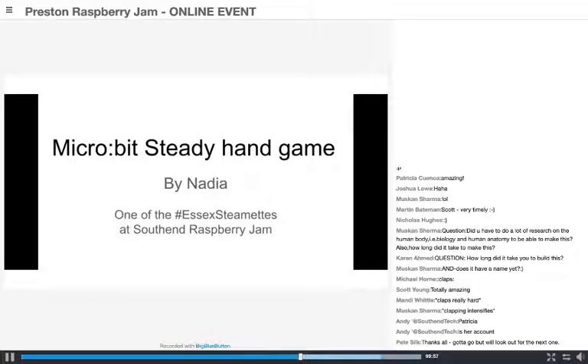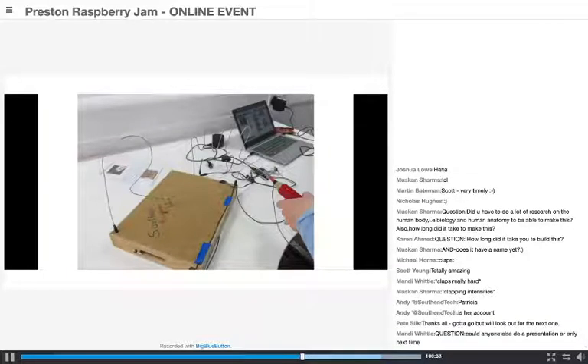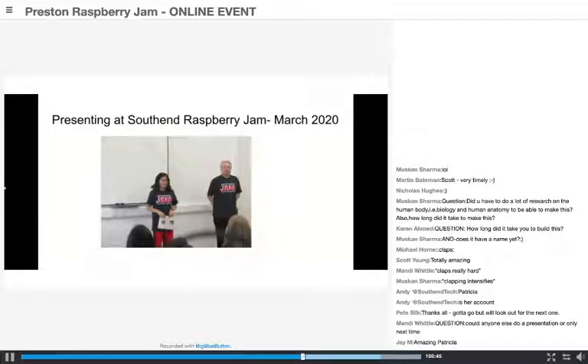I'm Nadia from Southfin Raspberry Jam, I like coding, and when I'm older I would like to become a computer scientist. I created a steady hand game - it's all about how steady your hand is. If you touch the metal it will buzz and show a sad face. To start the game you press button A on the microbit. You have to make your way through without touching the metal, then press button B to show how many times you touched it. The LED light turns off when it has been touched. I coded the microbit in my laptop to buzz, count numbers, and control the light. Andy asked me to demonstrate it at Southfin Raspberry Jam this March and help new people learn to code.